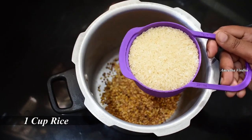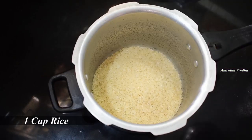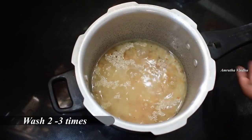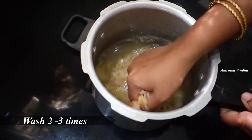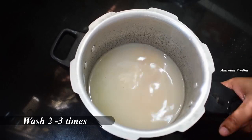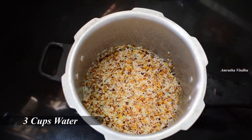Let's add 2-3 cups of pesar pappu. We add 3 cups of water.